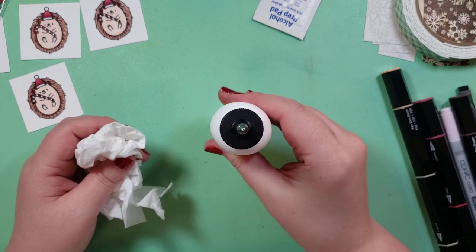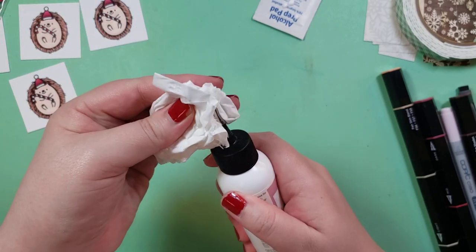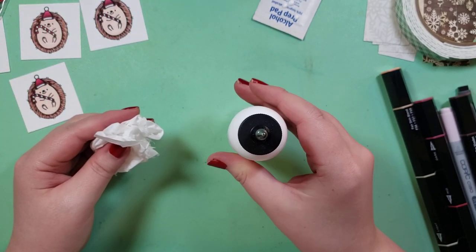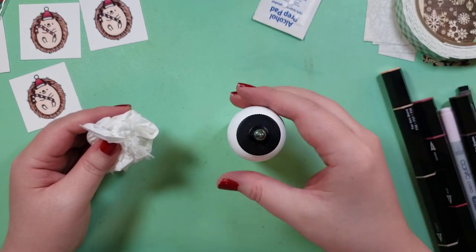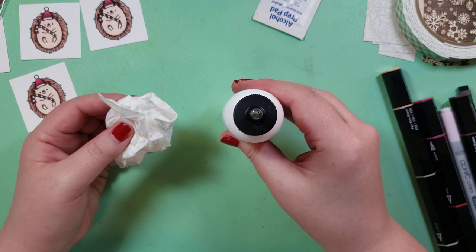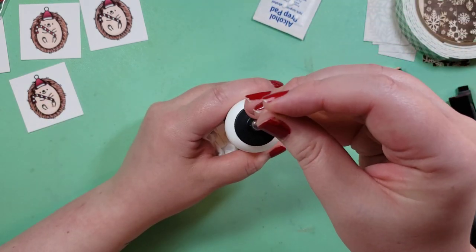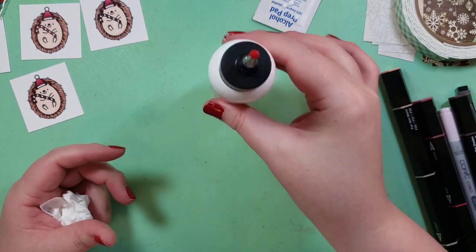Then you want to squeeze — squeeze so there's airflow. And if there's any glue in this section, just squeeze it out onto a tissue. Basically make sure there's airflow before you put your clean pin back in. And then obviously store it upright.